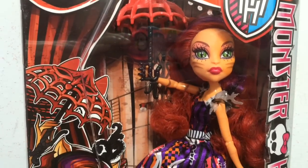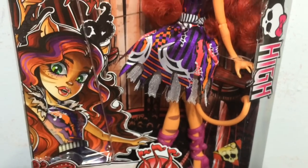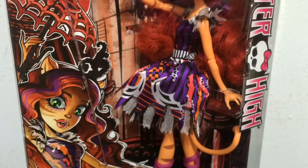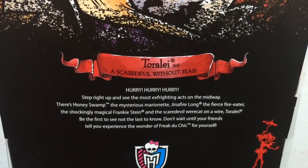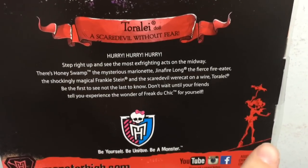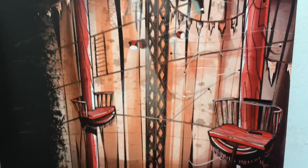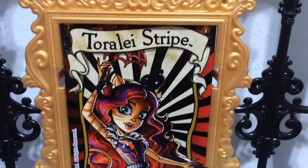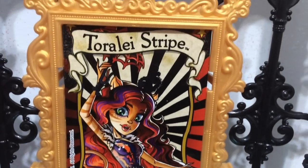So we will take a look at Toralei in her Freak Du Chic form. Taking a look at the front - her artwork is so cute. I always love Monster High artwork; I think they do such a good job capturing the personalities of the characters while making them extremely adorable in whatever outfit they are wearing. Here is a look at the back - she is going to be a high wire act, like a tight rope walker. In the bottom corner it shows her tight rope walking. Here is Toralei's box background, and since she is a high wire walker that is what her background looks like. Like Jinafire, Toralei has her own unique poster which is like the box art in a little cardboard frame you can put on your poster stand.